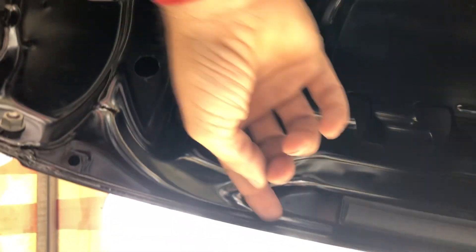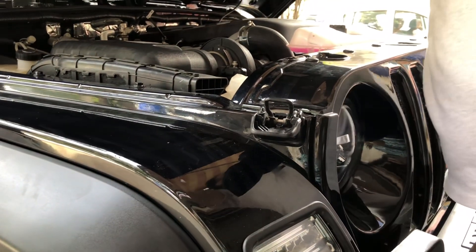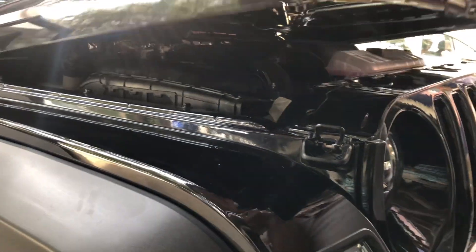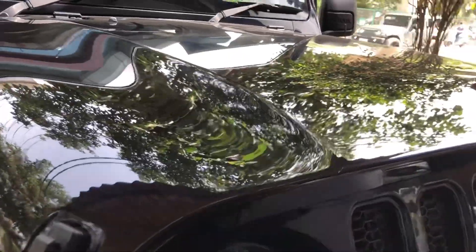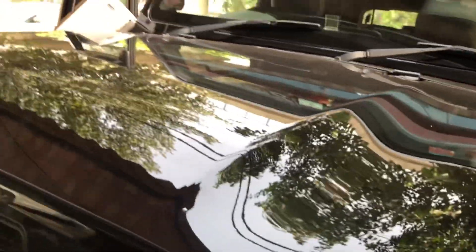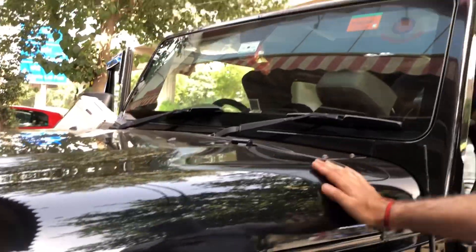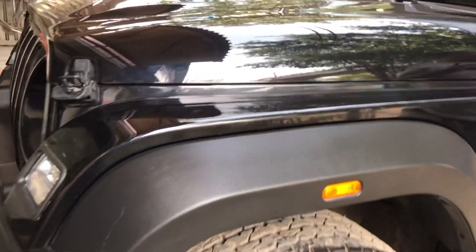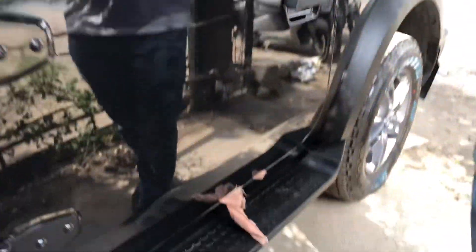Very minutely you will see the wrap applied — this is a warranty wrap and it is very good quality. This wrap is beneficial for dark colors. We have reinstalled the monograms and restored everything. This wrap has been applied on the fender, bonnet, side body, and even the doors.